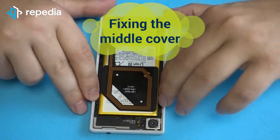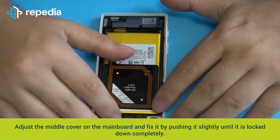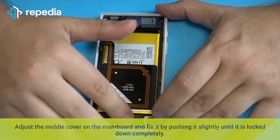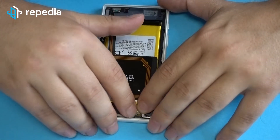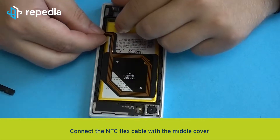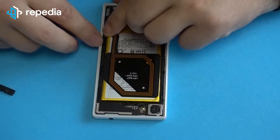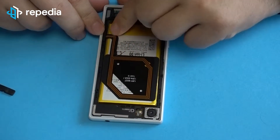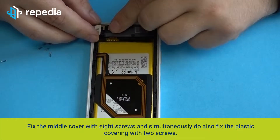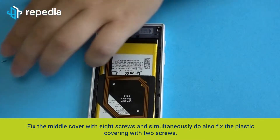Fixing the middle cover. Adjust the middle cover on the mainboard and fix it by pushing it slightly until it is locked in completely. Connect the NFC flex cable with the middle cover. Fix the middle cover with 8 screws and simultaneously fix the plastic covering with 2 screws.